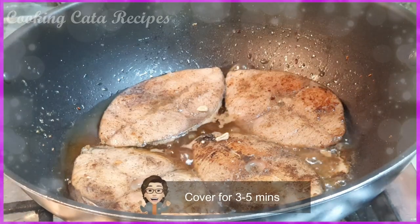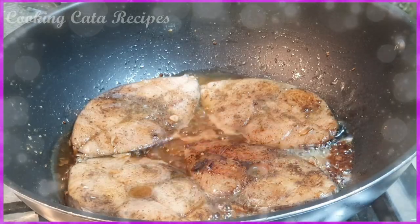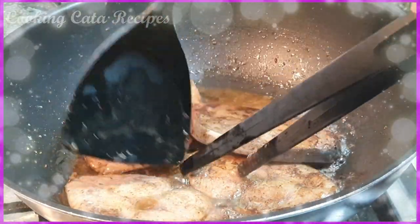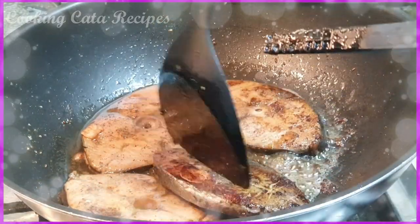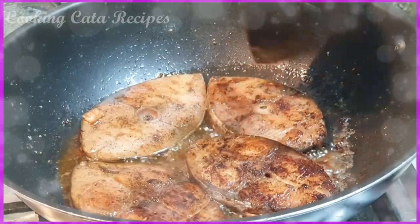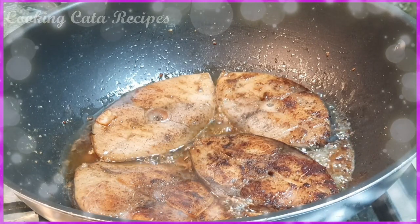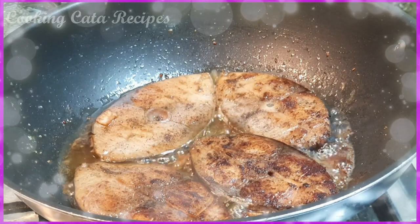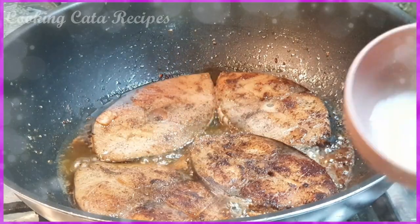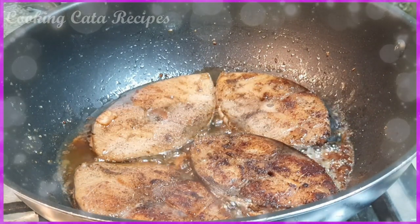Babalikan natin sya after 3 to 5 minutes, mga meses. Lagyan natin muli ng cover. Ayan sya after 3 minutes — ang gagawin naman natin ay babalikin natin yung kabilang side. Pag nagluto ka, kailangan tsaga para lahat ay luto. Napakaganda — tamang-tama lang yung lemon natin na kalahati. Ang gagawin natin dyan is palalakuti natin kasama yung kanyang liquid seasoning. Wala syang tubig mga meses. Lalagyan natin sya ng kunting sugar para may balance — kalahating kutsarita, para i-balance yung alat, tapis, and then asin.